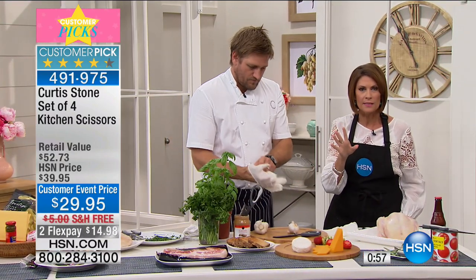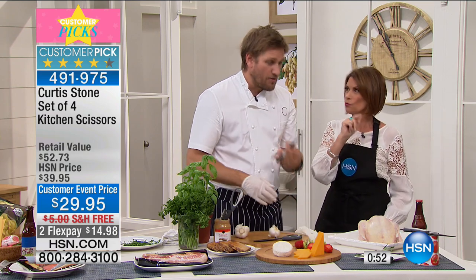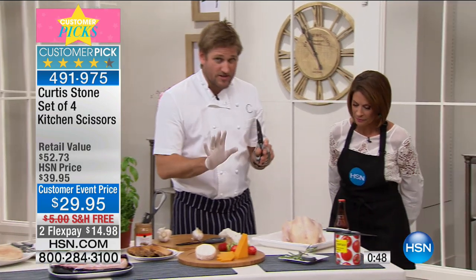All four of these — go to a kitchen store and price it for a pair of poultry shears. I'm glad you mentioned it because I love this tool.